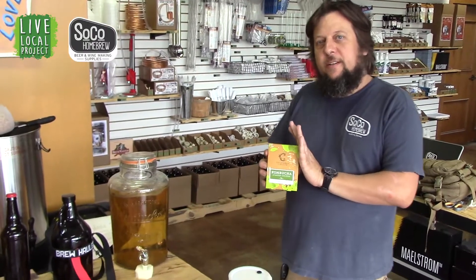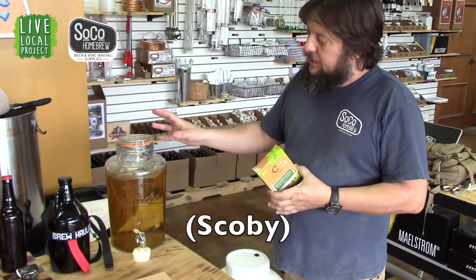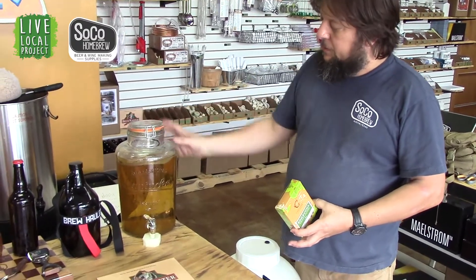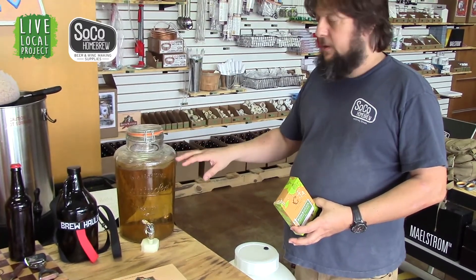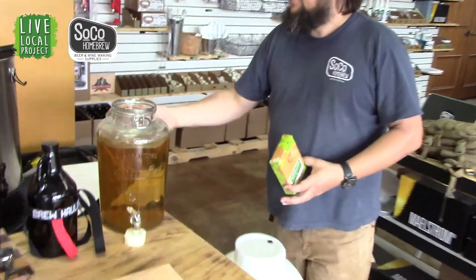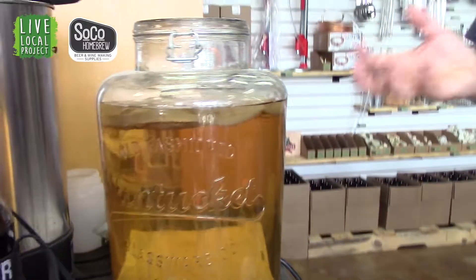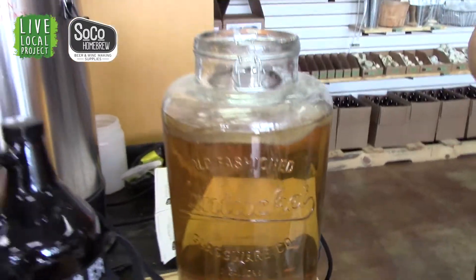It's real easy to make kombucha. We've got the SCOBY, ready to go. You can set it up in either a little mason jar or you can set it up in a recirculation system or regenerating system where you just keep adding tea and sugar to it. This is what kombucha looks like as it's being made. There is what they call a SCOBY that resides on the top. It creates a bacterial yeast environment or colony and that's what makes a probiotic drink.